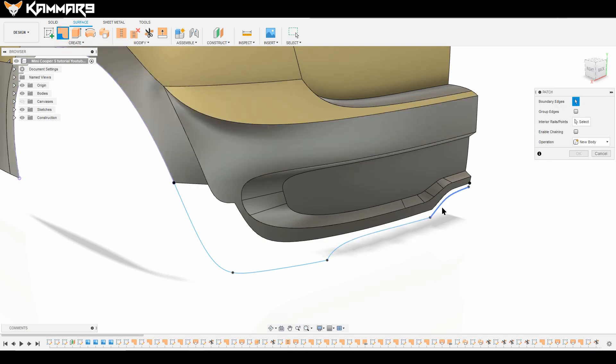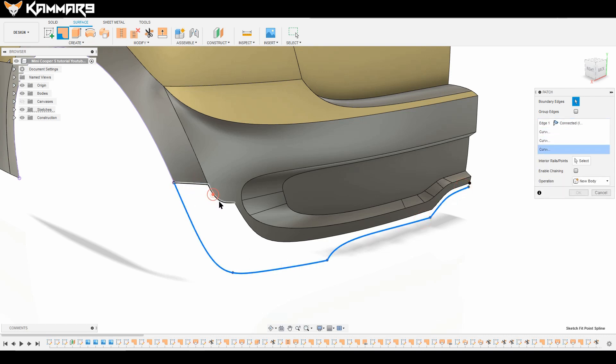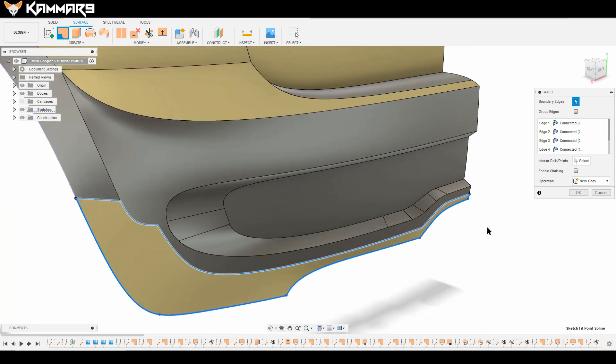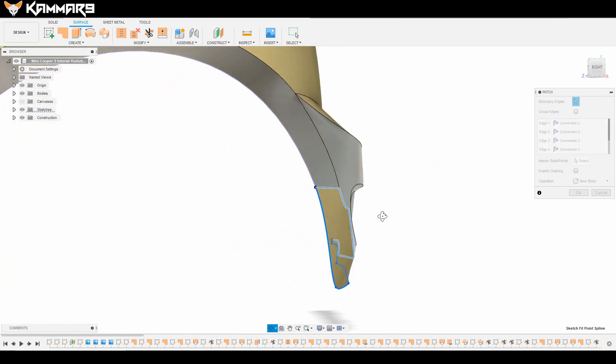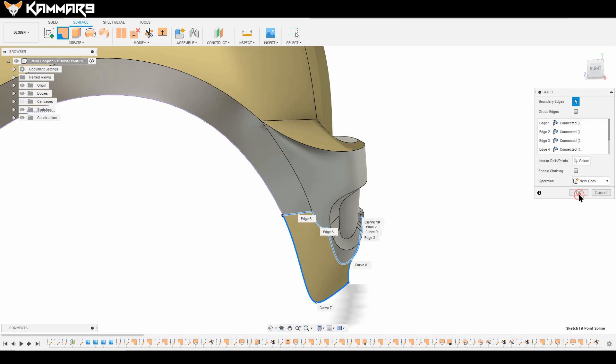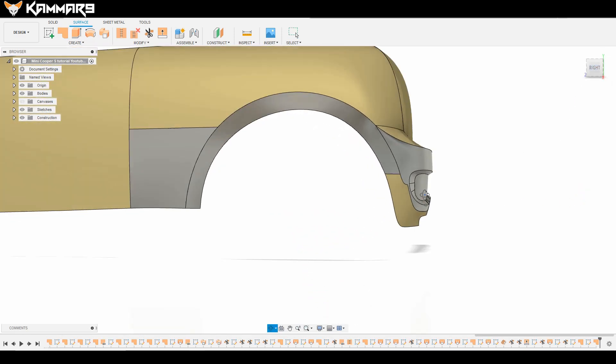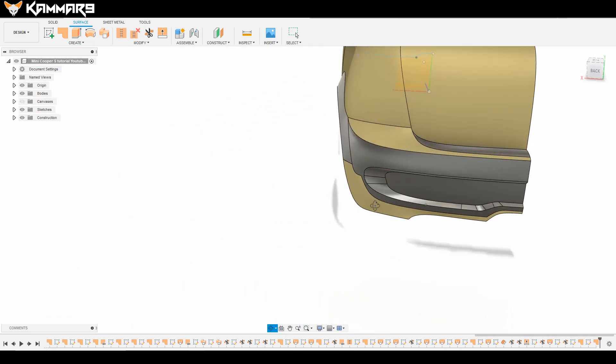If you finish all of this, you can use the Match feature to select all of these to have the best result. Don't worry if the normal is reversed — it's not a problem, we'll fix that later.